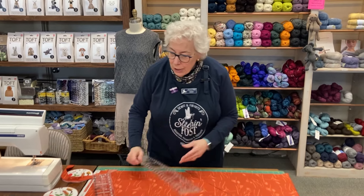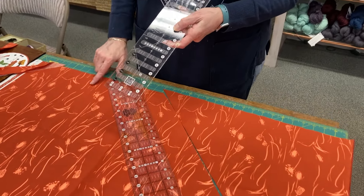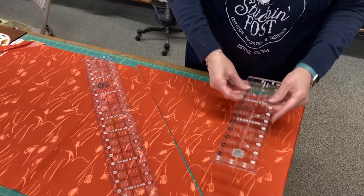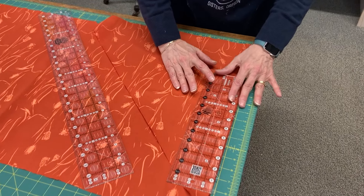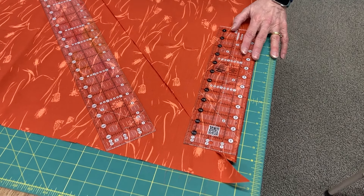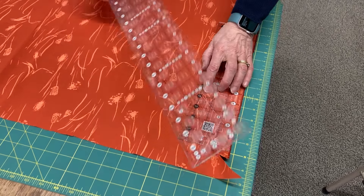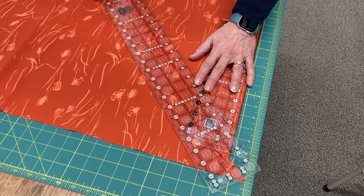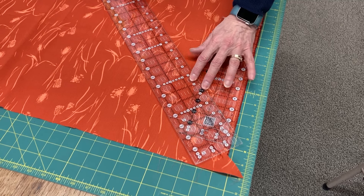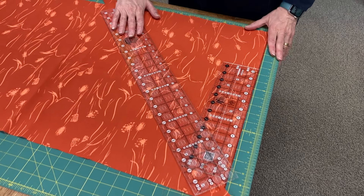So I use two rulers to do this, and you want to make sure you have a 45-degree mark. For this first one, if I put this right up to my selvedge up at the top — because we know the selvedge is a straight edge — here's my 45-degree angle. I then lay my ruler on top of that going down the fabric. So I now know this cut, my first cut, is on a 45-degree angle.